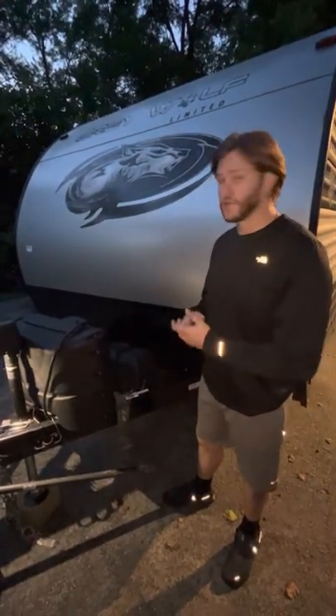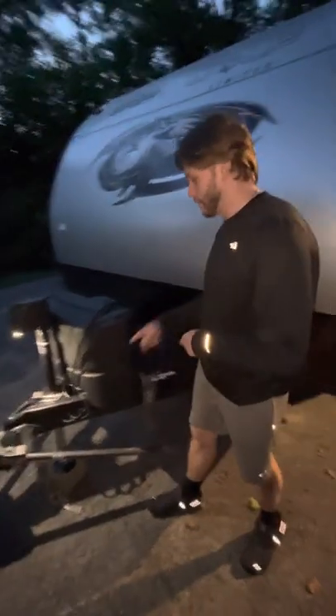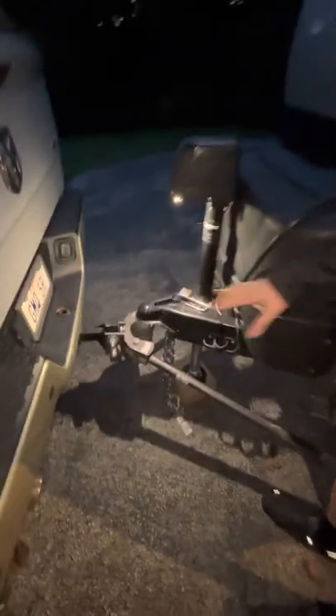Hey, my name is Jeff. I'm just going to show you how to unhook and hook your trailer really quick. We're going to start by having it back up to the car.